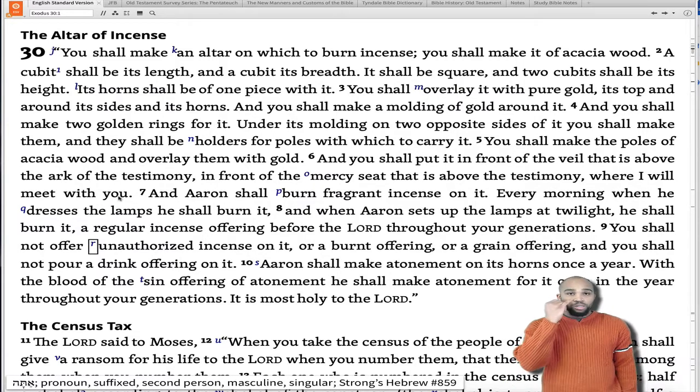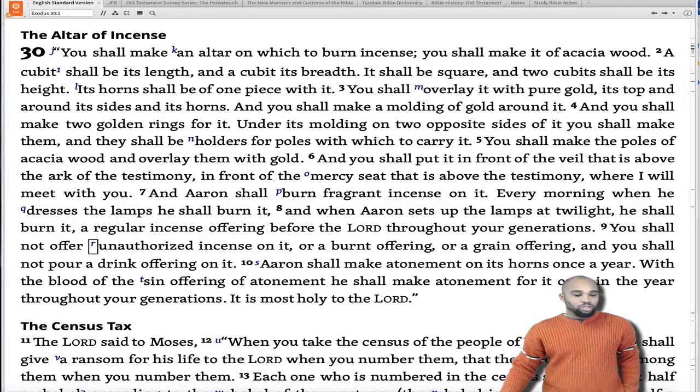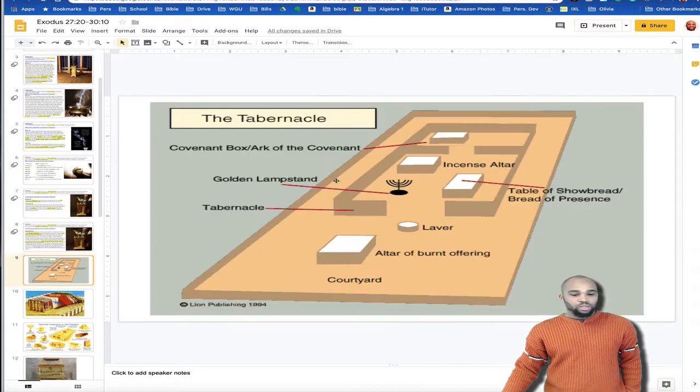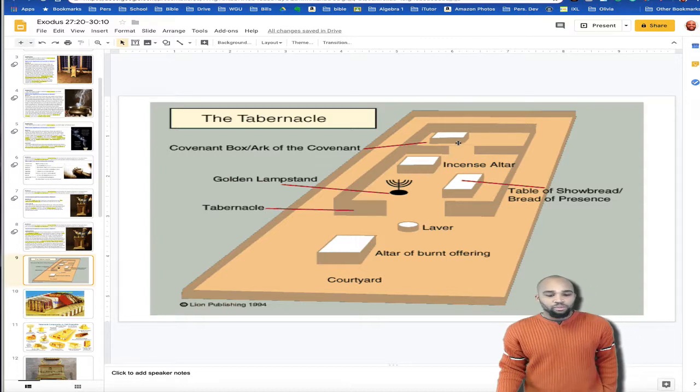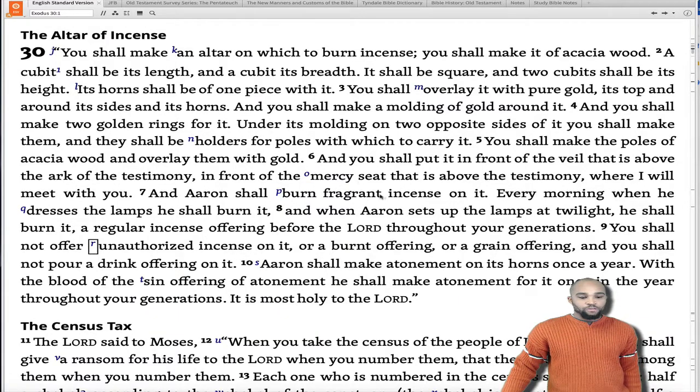Isn't that beautiful? The altar of incense was to be in front of the mercy seat — directly in front of the ark of the covenant, or the mercy seat rather. And what we'll learn is the altar of incense represented something. I have a few words on that, so let me get to that, but let's finish reading this first.